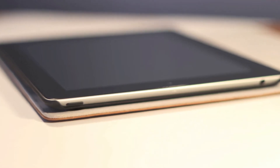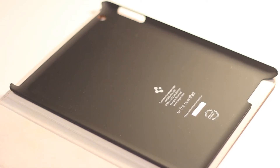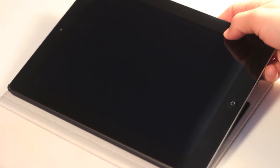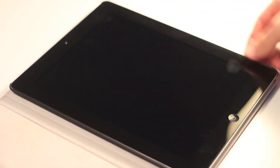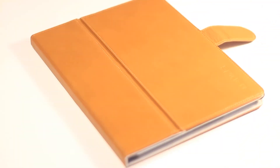There is a very nice hard case already on the inside of this product which alone would act as a solid case. All you have to do to put the iPad in is put one side in and then snap down the other sides.